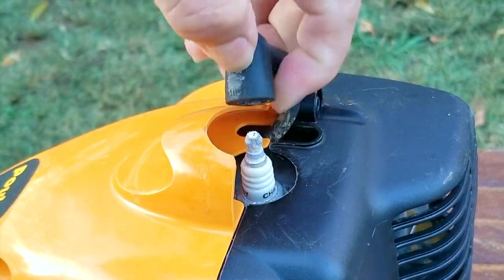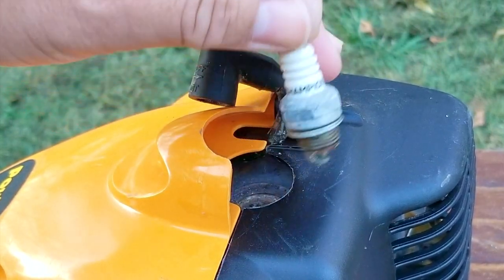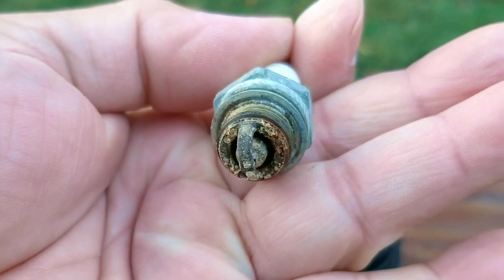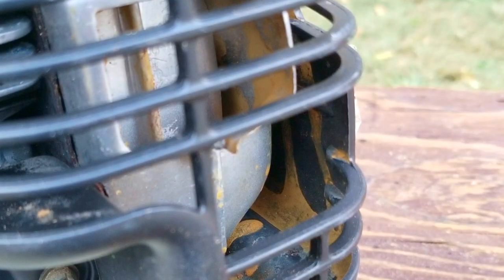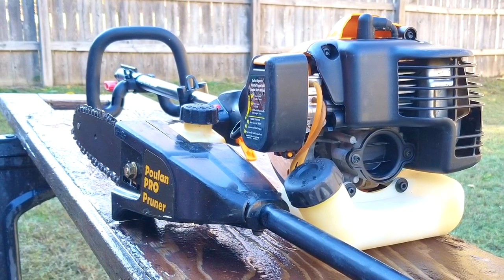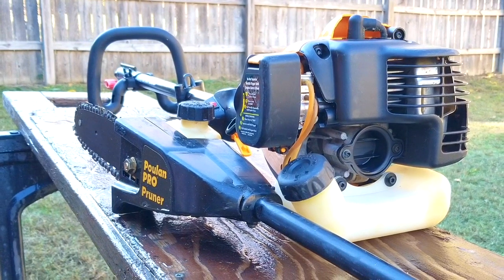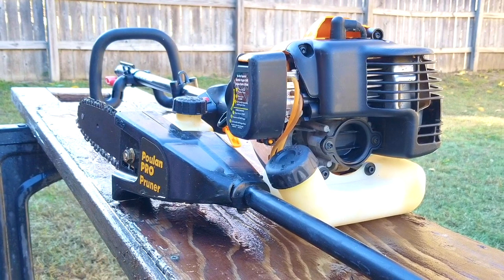In the next video on this pole saw, we'll try to figure out how it got stuck the way it is, because once we start taking a closer look at it, things are not going to make any sense. Then we'll see if it's something we can fix or if we're going to have to use it for parts. Thank you for watching — I really do appreciate your time here. Please feel free to ask me any questions about this project or your own projects, and I hope to see you in the next video.